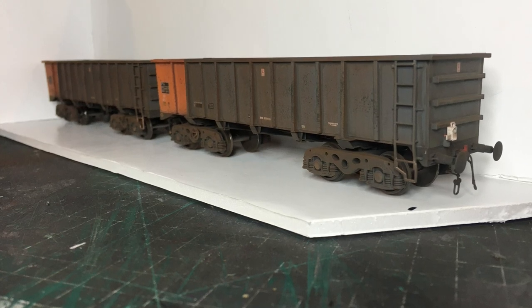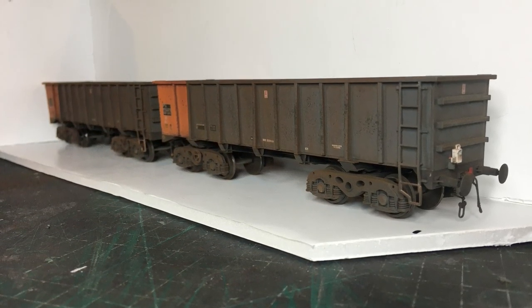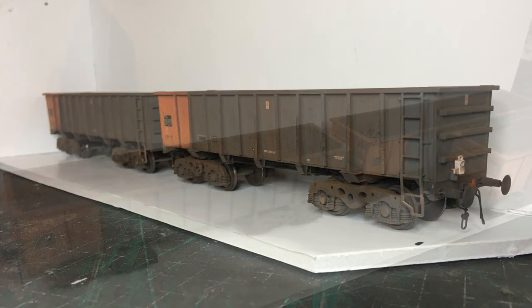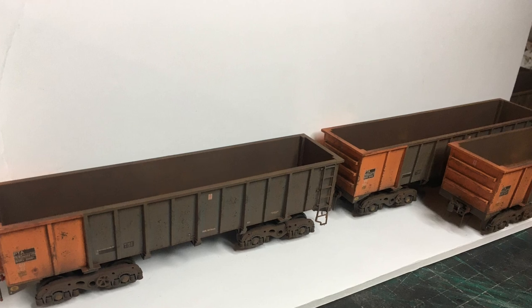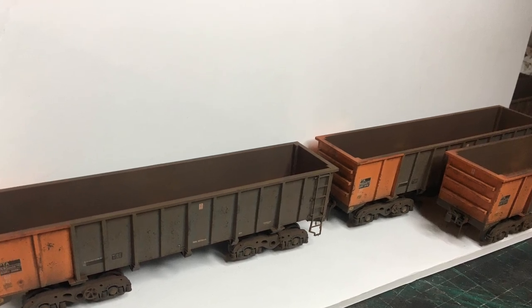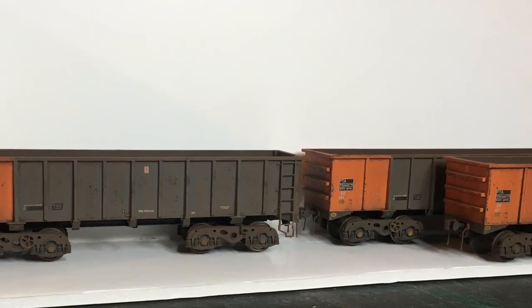I'm really pleased with the overall picture here. AcuraScale have developed a brilliantly detailed wagon and the weathering really does make that detail pop. I'm looking forward to getting these out into service on the layout as soon as the layout is finished. Hopefully we'll be able to bring that to you in a future video. Thanks for watching.